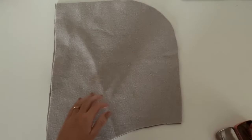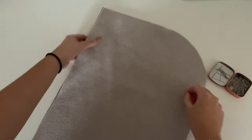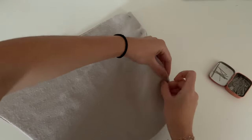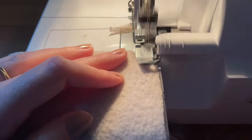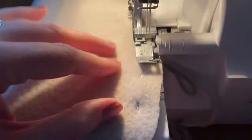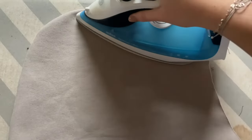The next step is to place both hoods on each other right side on right side and pin them together. Now you can sew them together. And now give it a good press.